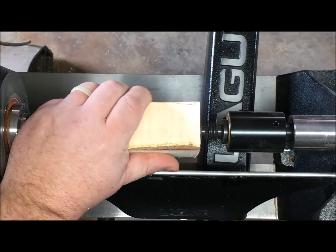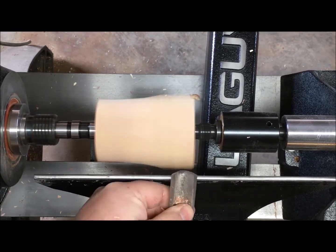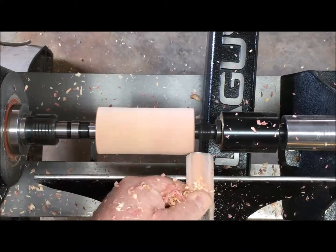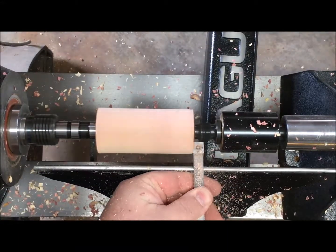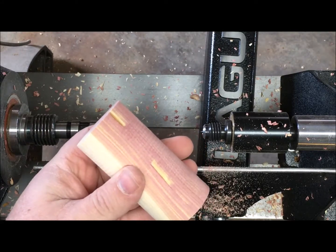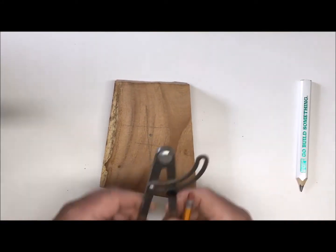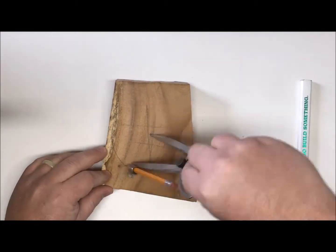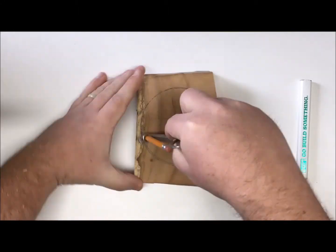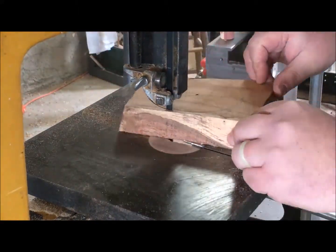To start I'm going to take a piece of cedar and make a plug for the middle. In theory that's going to give me a place to glue my beads and also something I can waste away with a drill bit when I want to hollow it out. I have a couple pieces of mesquite to make the lid and the base. I'll mark out the center and cut it round on the bandsaw to make it go a little bit faster.